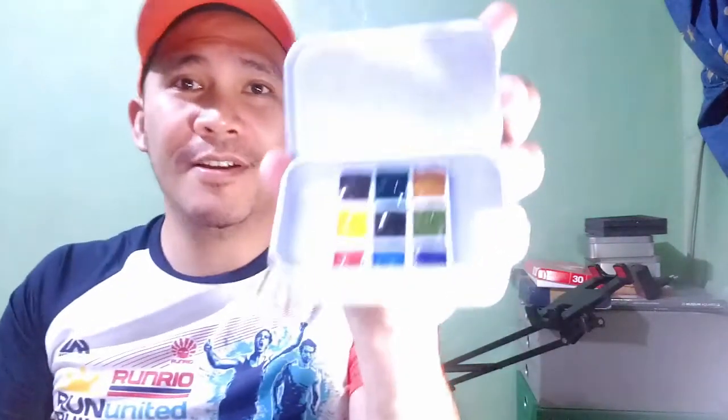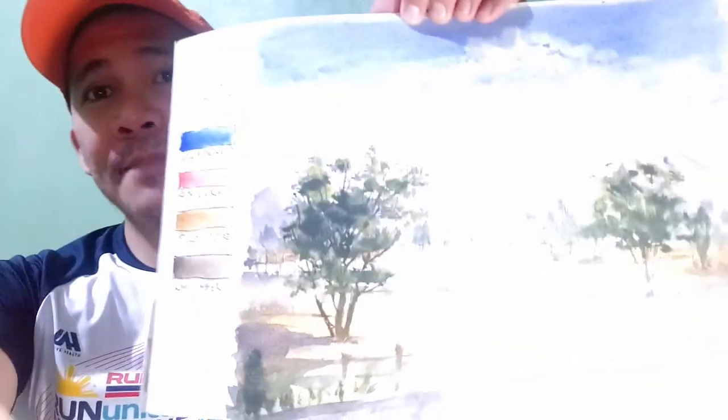Hi there everyone, this is Alan and welcome to my channel. I know you're all excited today because today is the announcement of our Daniel Smith watercolor set giveaway winner. But before that, I'd like to show you first the process on making our first ever landscape study.